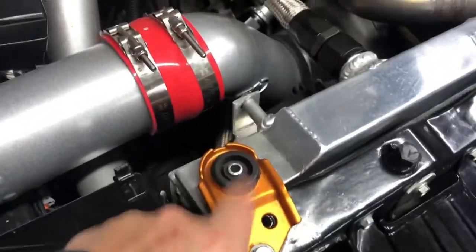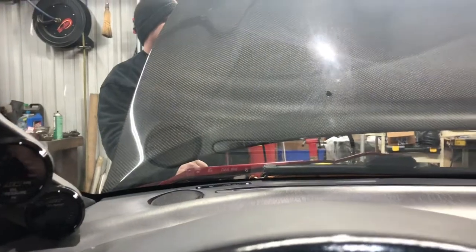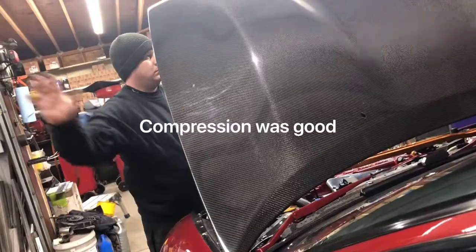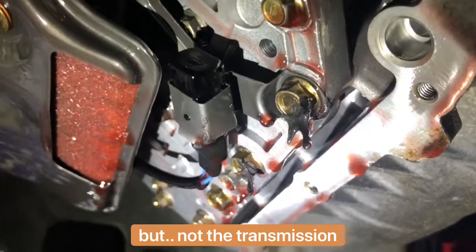I'm going to drop the transmission on this. How to coat these large pieces. Doing a compression test — thing is clean.